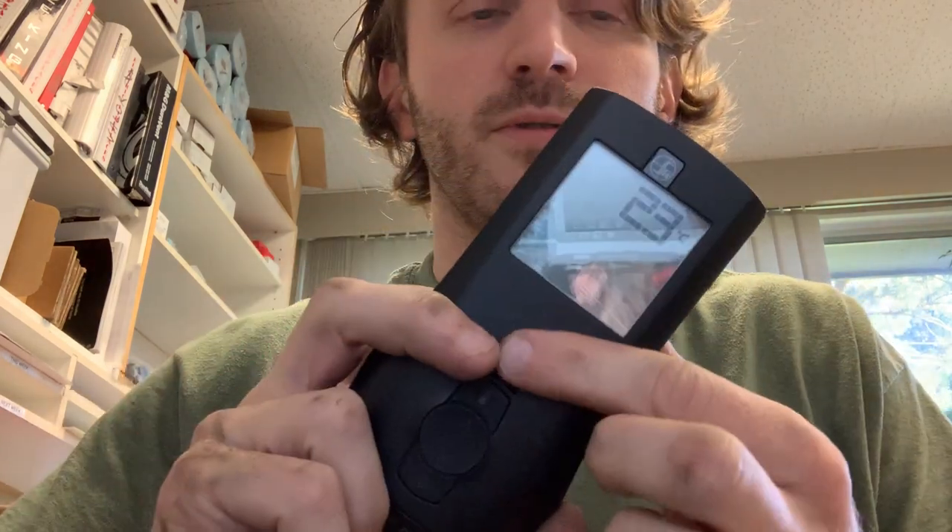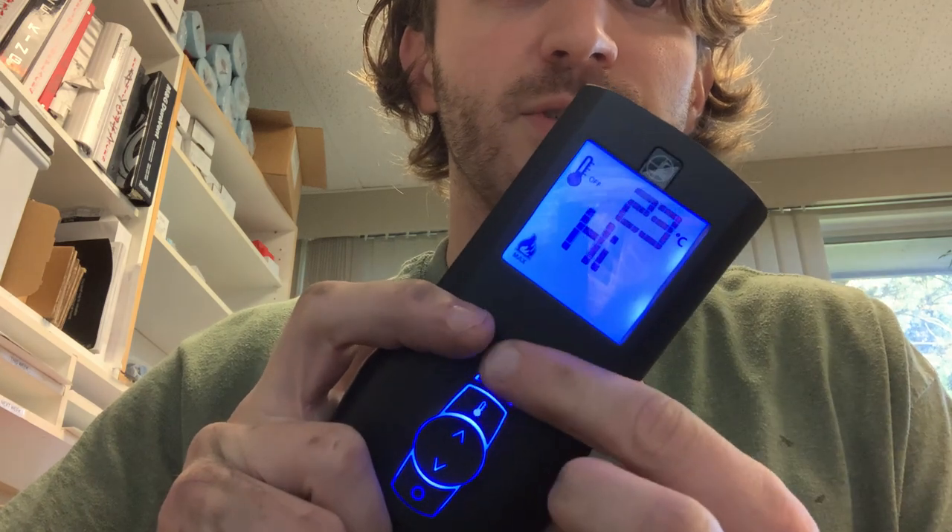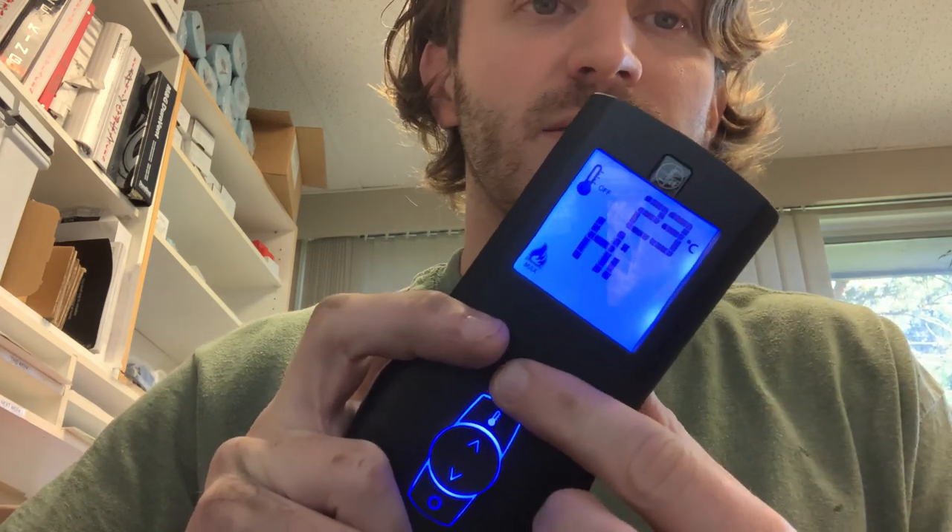Each time you do it, it'll cycle: clear, set, clear, set. Obviously you want 'set' if you want your thermostat to work. Once that has been done, you turn your remote on and you'll see your thermometer has been restored and you can use it as per normal. Hopefully this helped, hopefully that solved the problem, and thank you for watching.